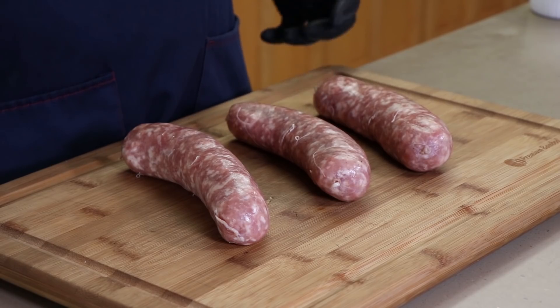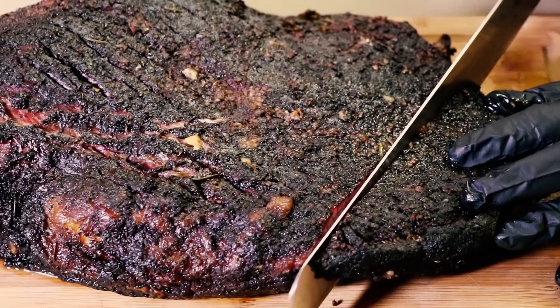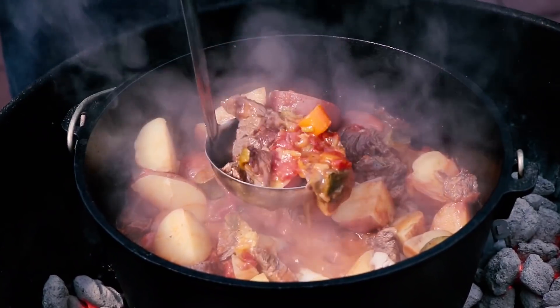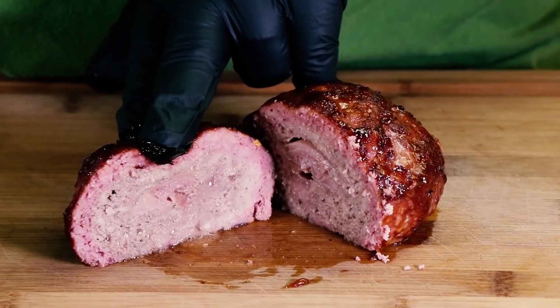I've got three beautiful bratwurst sausages here and today I'm gonna be making tequila hot brats. Tequila hot brats are a thing, or at least I'm making them a thing. I've never done this exact recipe — sort of like beer soaked brats, we're gonna be soaking these in a combination of tequila and a hot sauce.